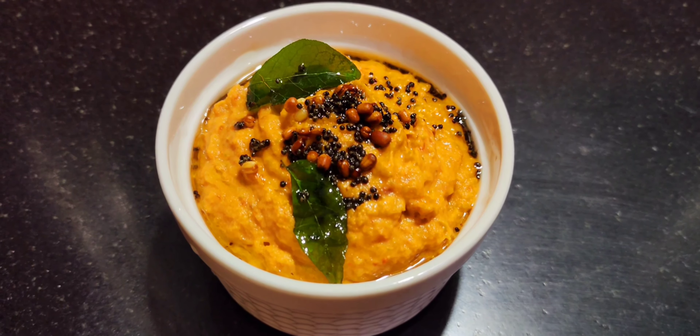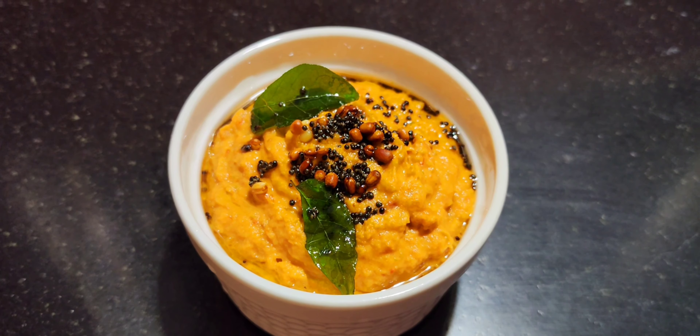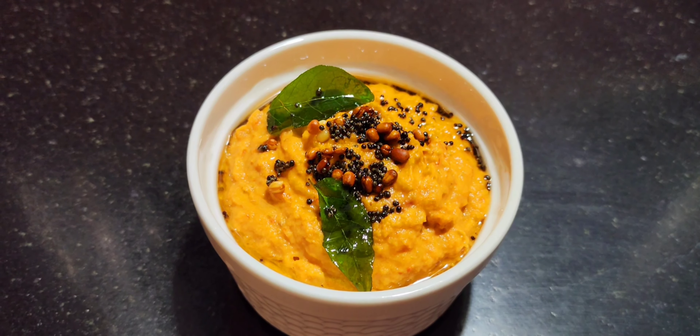Now the meat is ready. Let's try it with the Italy dough.